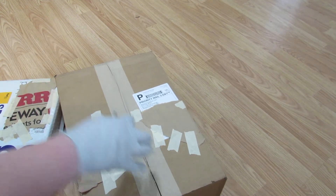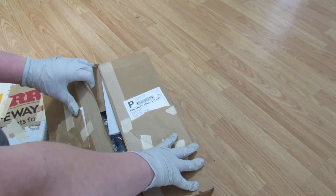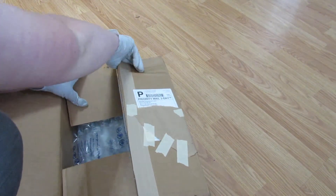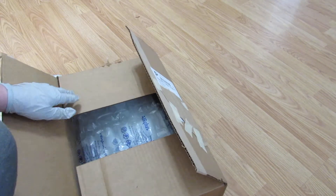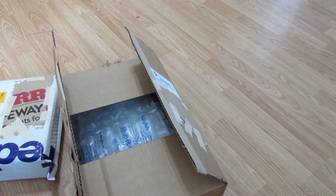I am wearing gloves because this hard goods shipment is from New York. I don't know if any of you guys know what's going on right now, which I'm sure every single one of you guys do — coronavirus epicenter, New York City.